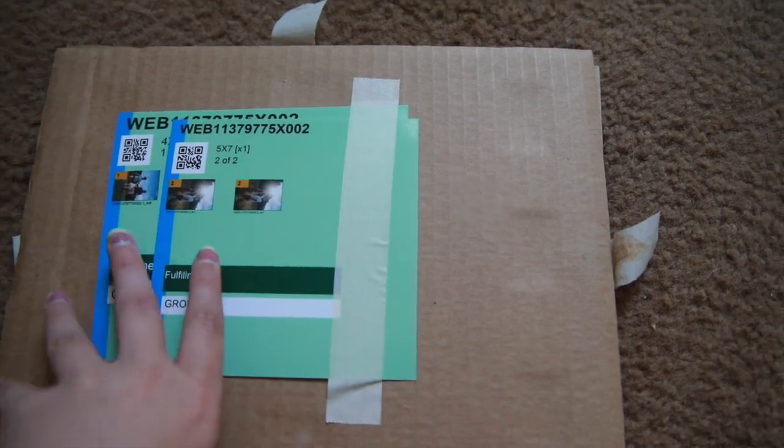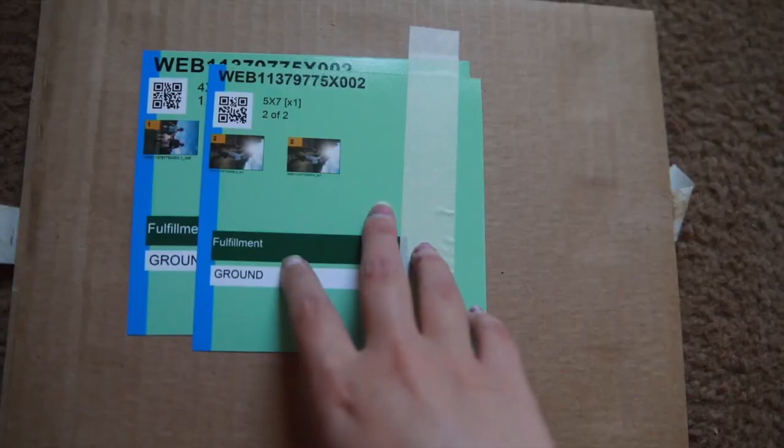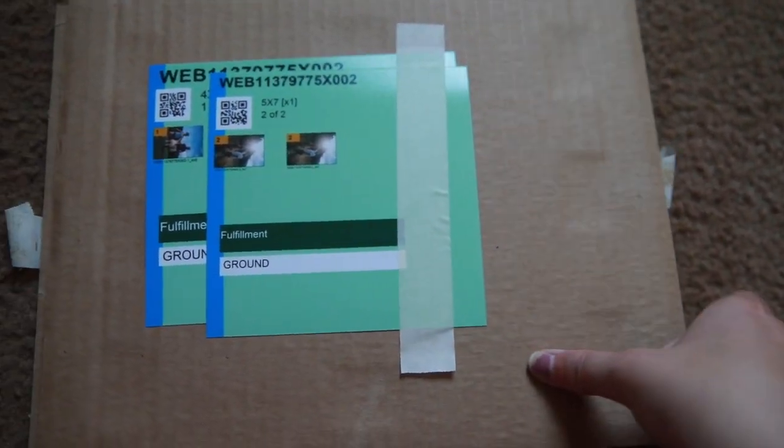Today is going to be a review on two of the prints — I have a 5x7 and a 4x6. I've already ripped the tape off on the sides.